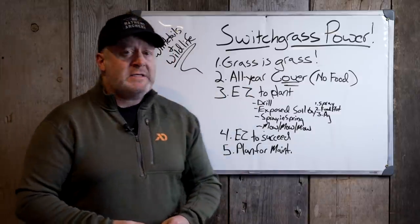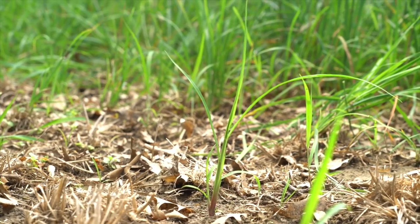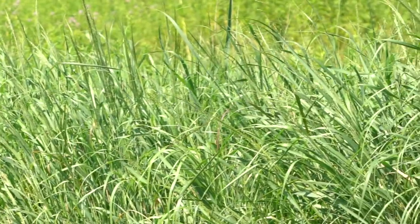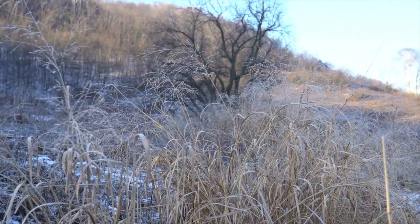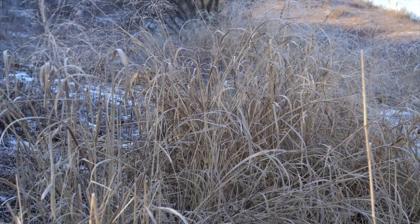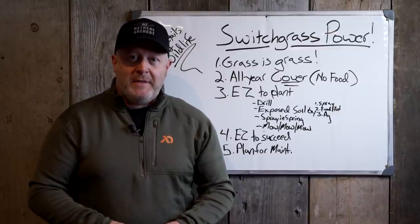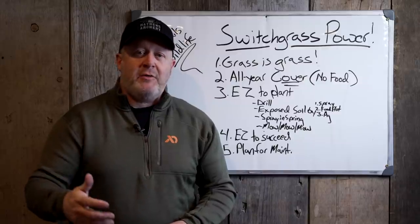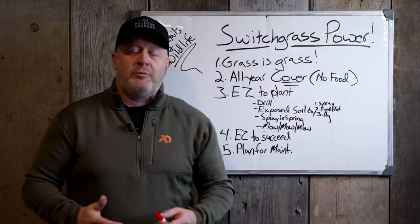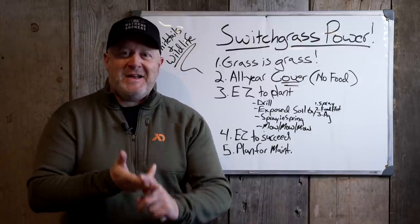Number one: grass is grass. I've had someone say you shouldn't plant all switchgrass because it's a monoculture and not diverse enough — but that's the idea. You want the grass or habitat that's going to provide cover for the entire winter. If it's laying down in the winter, it's no good. Whether it's big bluestem, little bluestem, Indian grass, or switchgrass, it's all grass — it can't be eaten, it's not foraged on by wildlife, it's just cover.